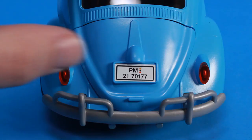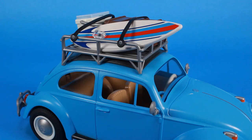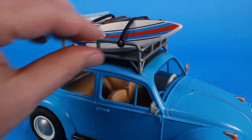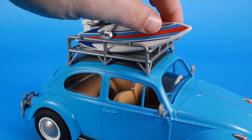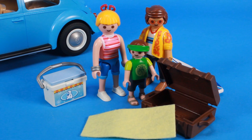For instance, one of the things I love about this is the fact that there's a luggage carrier right there on the top, and there are lots of fun little accessories that you can cram into that carrier. We've got luggage, we've got a cooler, we've got a surfboard, so that all of the iconic little Playmobil characters can have a fun day at the beach with their VW Beetle.